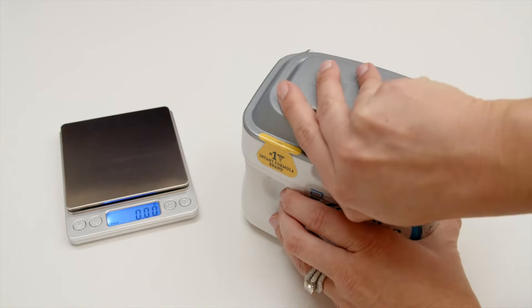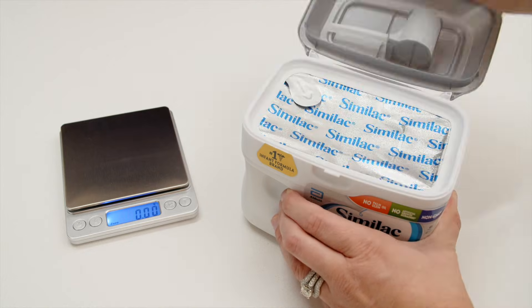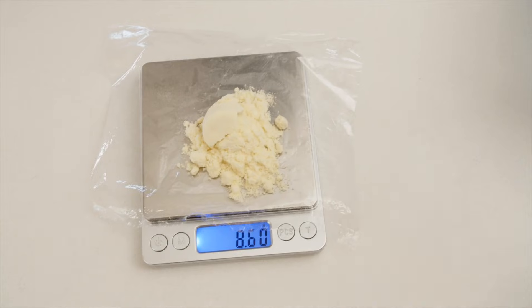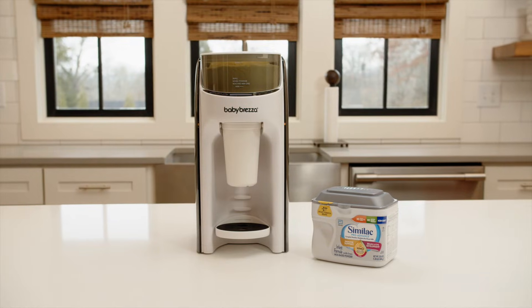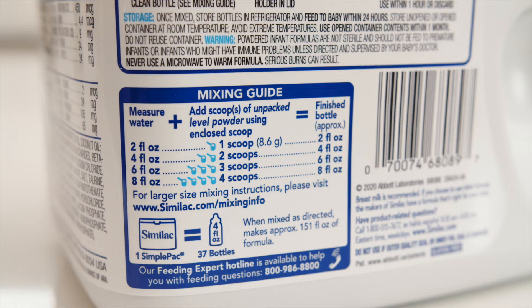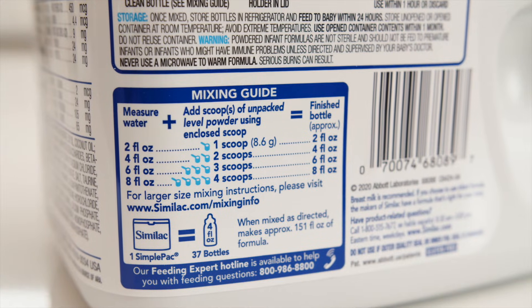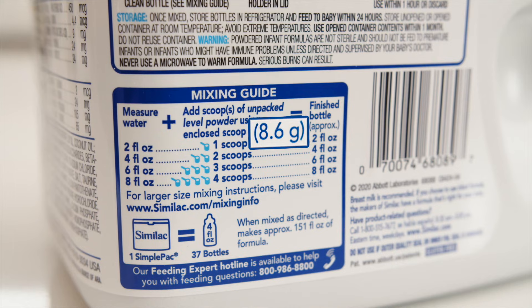We always start with a fresh can of formula and only use a scale that measures to the hundredth of a gram, because many formulas provide weight measurements to the tenth of a gram. In this video we'll be testing Similac Pro Advanced. We will show you that the Formula Pro Advanced will dispense the same amount of formula by weight that's indicated on the label, which is 8.6 grams per 2 ounces of water.